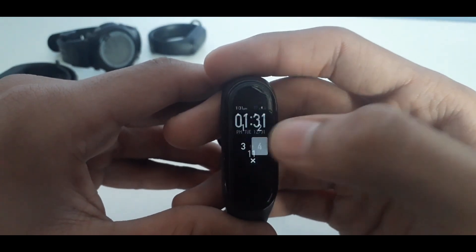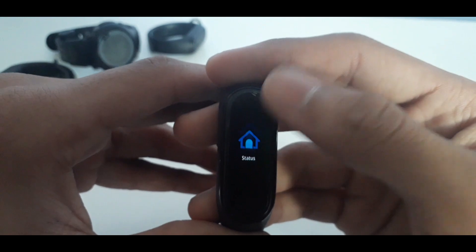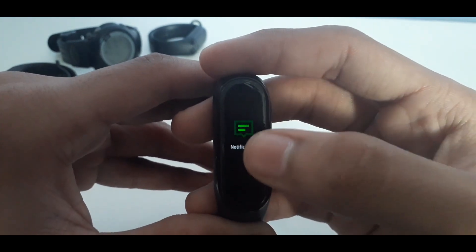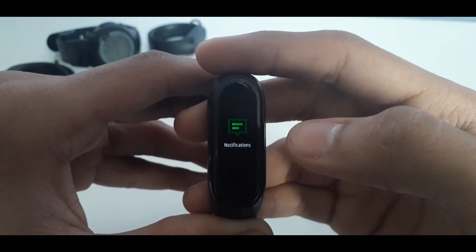Now let me show you how it's done. You need to unlock the band once because this trick does not work when you are on the home screen, which is the watch face. Once it is unlocked, it works on any screen like status, heart rate, workout, weather, notifications, etc.